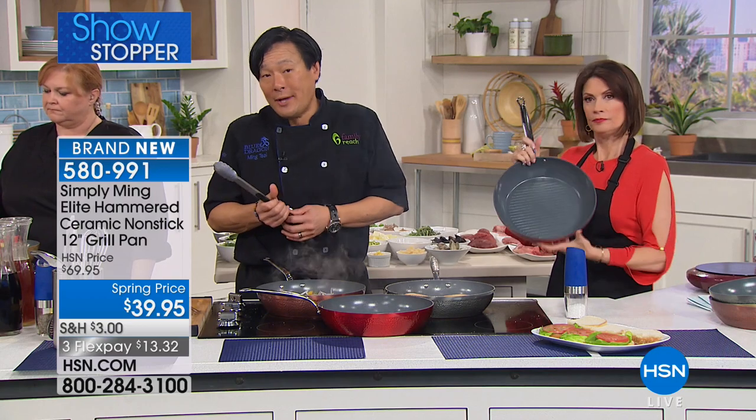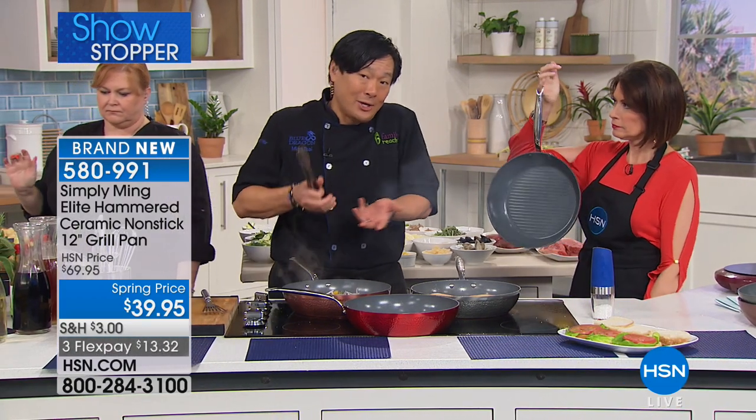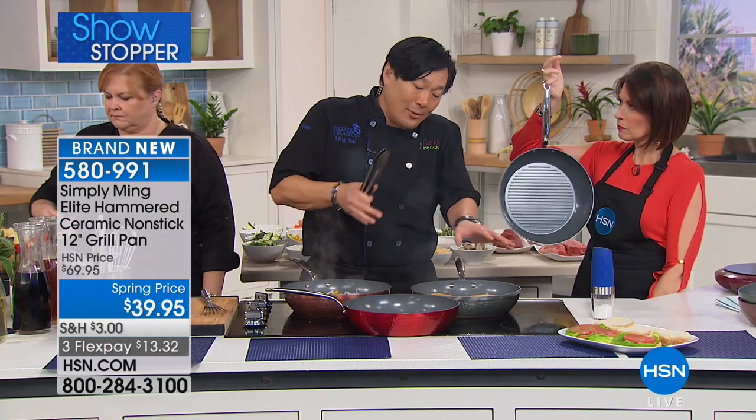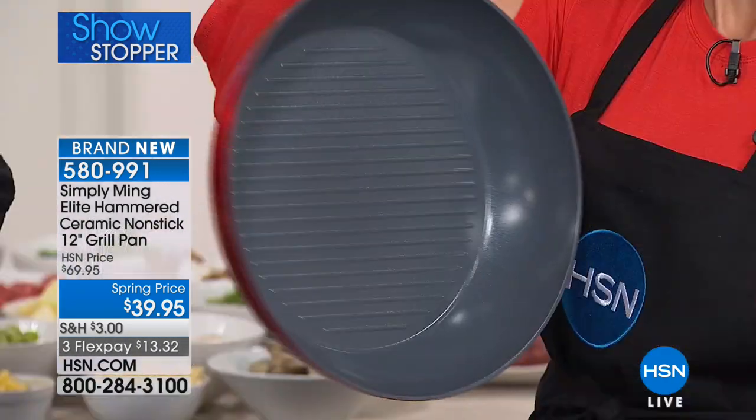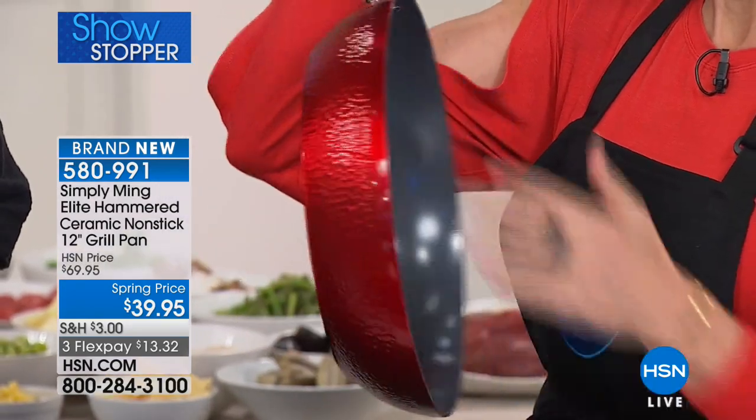We're all looking for easier ways to add elegance and fun to the foods we eat, and the spiralizer has become the way to do it. When a gentleman with an engineering degree from Yale tackles a culinary design, it's going to be perfect — and that's what you're getting from Chef Ming Tsai. It's an automatic four-in-one power spiralizer with one of the easiest designs I've ever seen. Spring price: $49.95, three flex payments. Color choices are white, red, or black. Also available: the spiralizer cookbook.